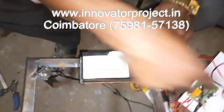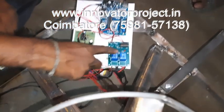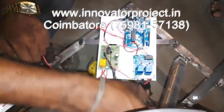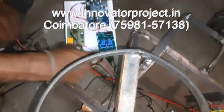This is a 9V battery. The next component is an Arduino microcontroller. This is a relay. This is a light-dependent resistor. It is a dim brake. It is a light-dependent resistor.